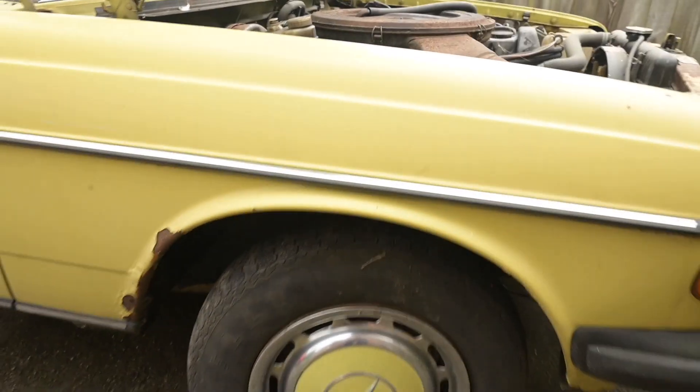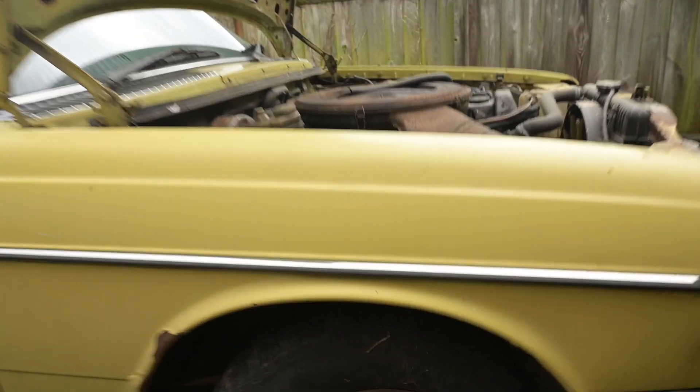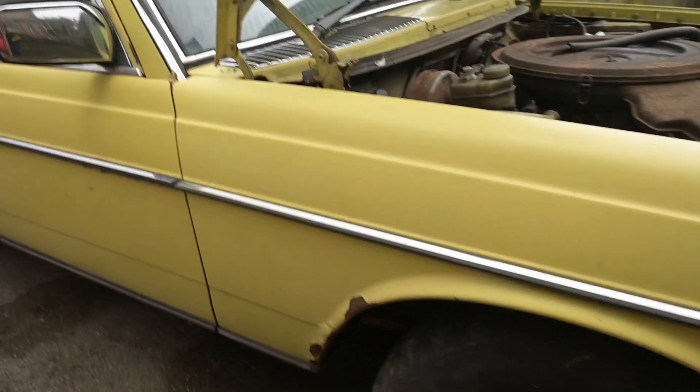The tyres are Kelly brand - obviously a noted premium brand - and they're quite cracked, quite old. I think it's always a given when you get a car that's been sat for a long time that you'll want new tyres. I was also going to steal the hubcaps, but they're the wrong colour.